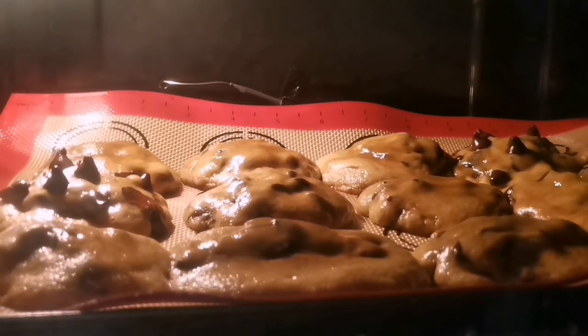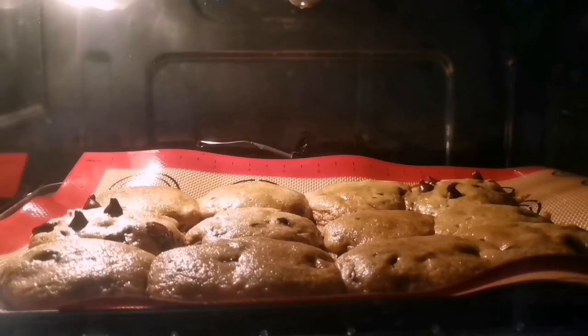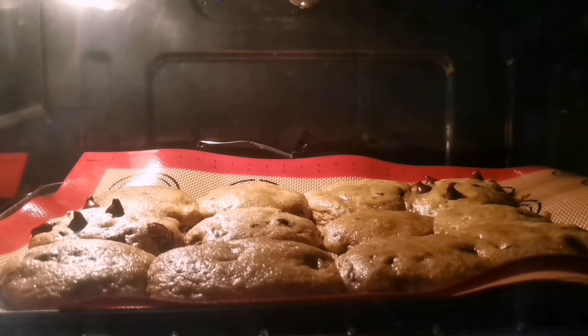As you can see, while baking, nakakami yung stignan from sa shape na ball — unti-unting nagiging flat na ang ating cookies. After baking ng 15 to 20 minutes, let it cool on the baking tray or cooling rack.